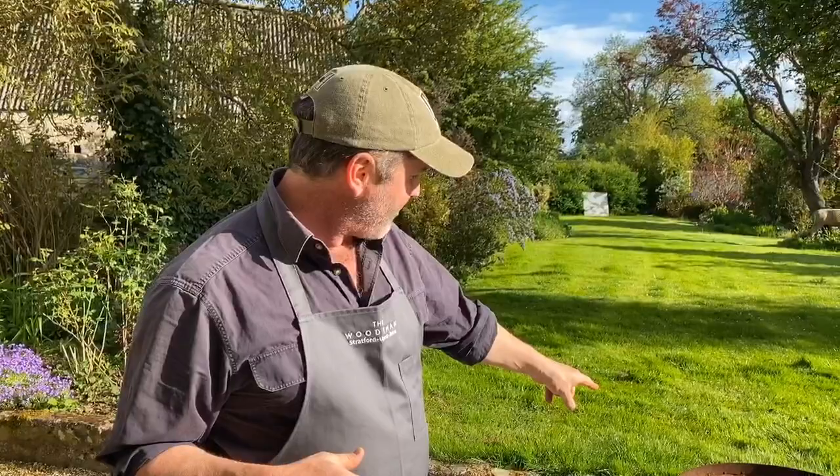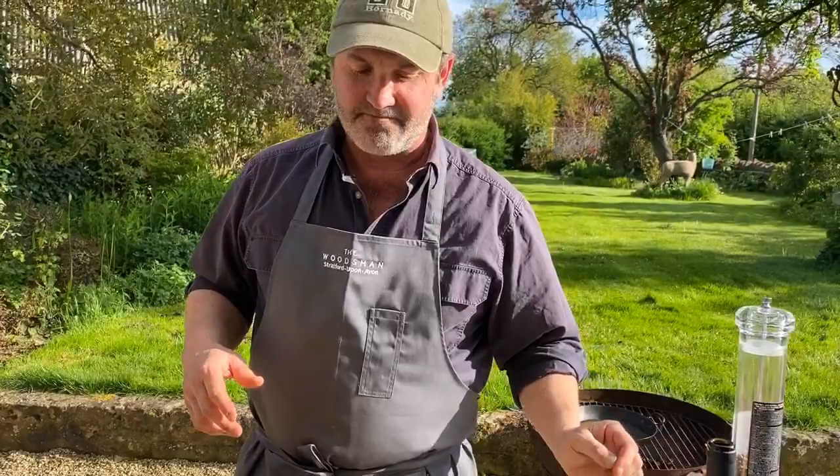Hello everybody and welcome to my daily cooking video. Today I'm cooking wild venison shanks. I know it's pretty summery and sunny but slow cooked food is gorgeous food. The difference is I'm going to do it outdoors — I'm going to use my fire bowl, a nice heavy pan, and I'm going to cook them in a little casserole. It's going to be awesome.